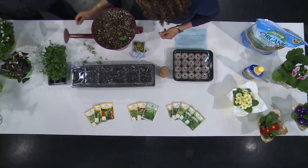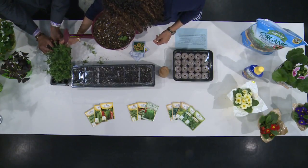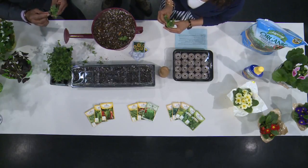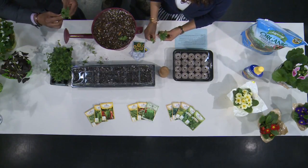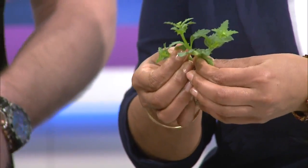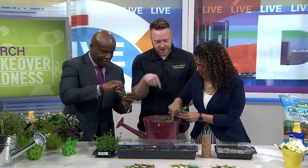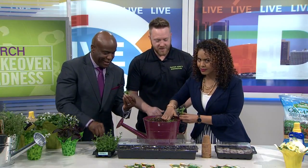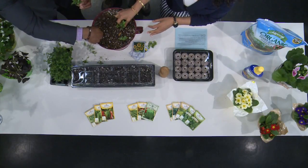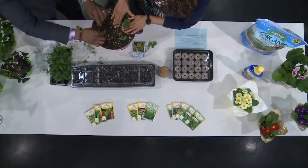Let's grab one — lather, rinse, repeat as needed. All right, so I'm going to grab one of these. Just between your thumb and forefinger, about an inch or so up, you grab that stem and break off just the straggle. Then just poke a finger in the soil — a little aggressive, but that's all right. She is ready for spring! The soil went flying.